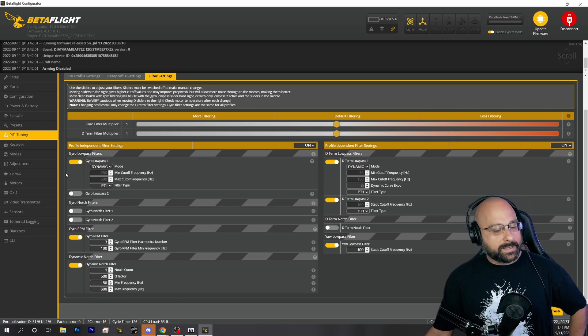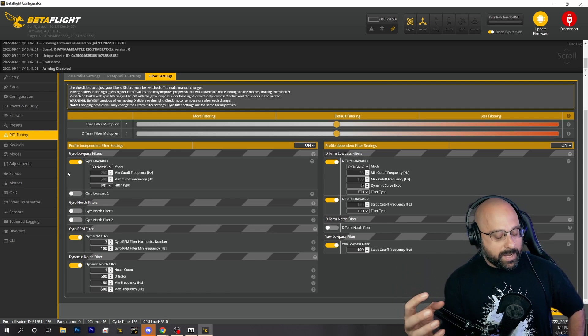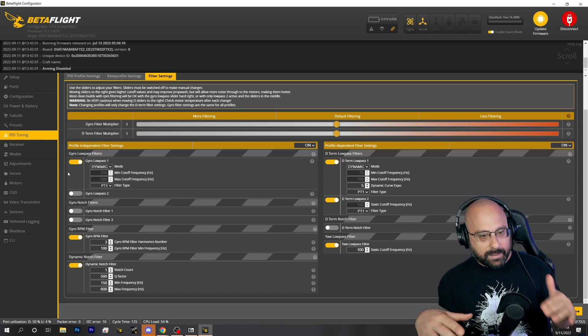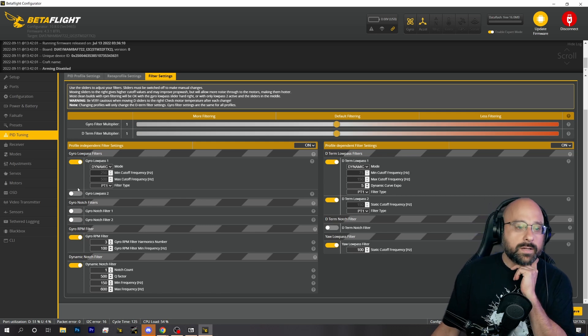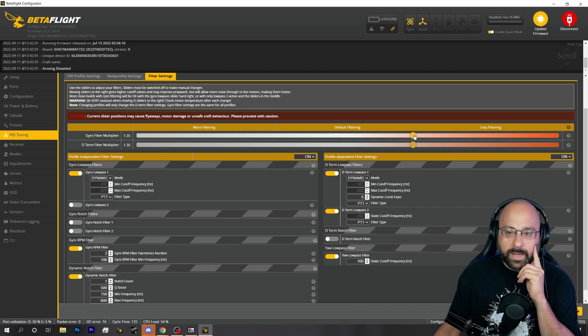Any time you're turning off filtering, go a little bit at a time. If the motors sound trilly or rough, if the quad starts going tick tick tick, or if the motors are hot, those things mean you've gone too far. I would start by turning off gyro lowpass 2, then work the filter sliders to the right. You can usually go to 1.2 or 1.3 without issue as long as your quad is mechanically sound.